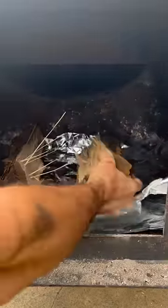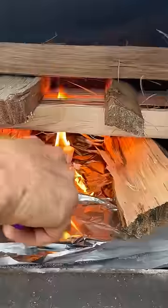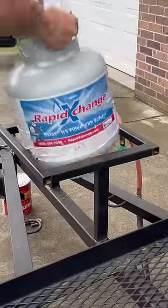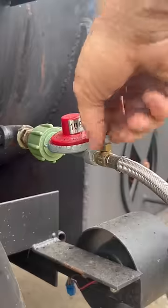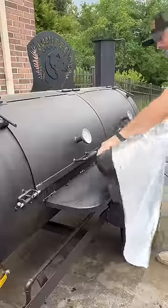If you haven't noticed already by watching my page, I love to smoke meats. I start by laying some extra heavy-duty aluminum foil down in the firebox to make my cleanup easier. Then I build my fire, open up my vents, connect my propane tank, light that propane fuel so that I can get my fire started quicker, and open up the smokestack when I see clear smoke.